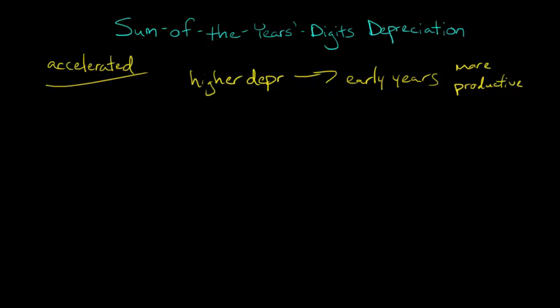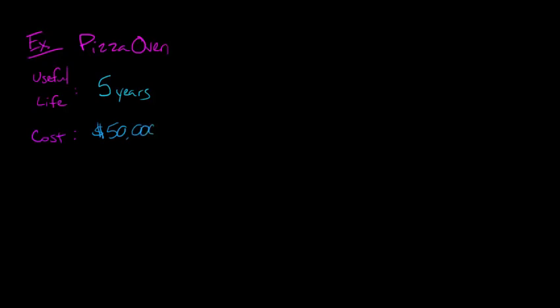Let's just work through an example using the idea that you're running a pizzeria. In our example, you decide to buy a pizza oven, and we need to depreciate that piece of equipment. Let's say the useful life you estimate for your pizza oven is five years. We also need to know the cost of the asset — let's say the pizza oven cost you $50,000. And then we need the salvage value; let's just say it's not going to have any salvage value — basically, it's going to be junked.